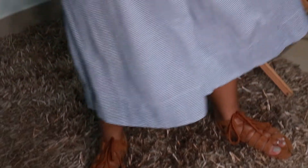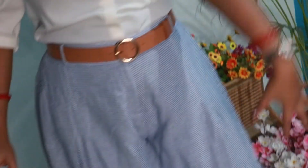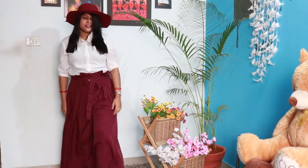Let's take a look at the trouser look. This is a half-collar white shirt and I have paired it with a basic strappy sandal. I matched the sandal with my trouser as well for a cohesive look.